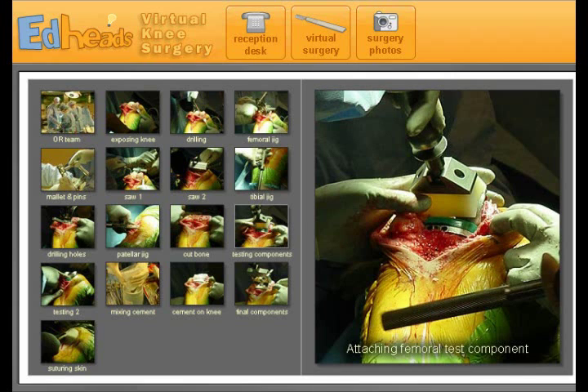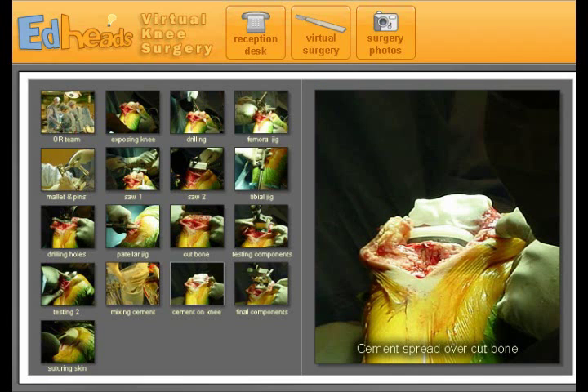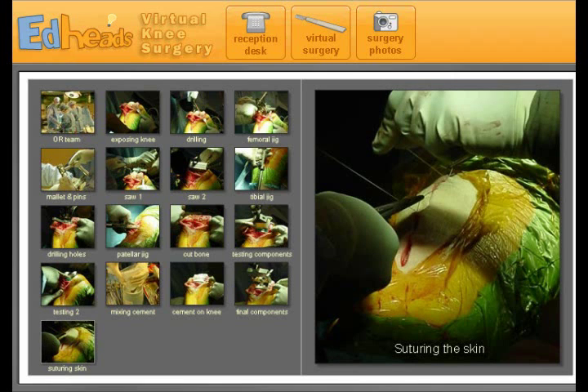Attaching the femoral test component — they're attaching the test plastic and metal stuff. Testing the tension. Mixing the cement. There's the cement cut over the bone — it's green in the video probably so you can actually see it better. Attaching the final knee components. And suturing the skin. That was disgusting. Yep, and that is virtual knee surgery and photos of a real knee surgery.